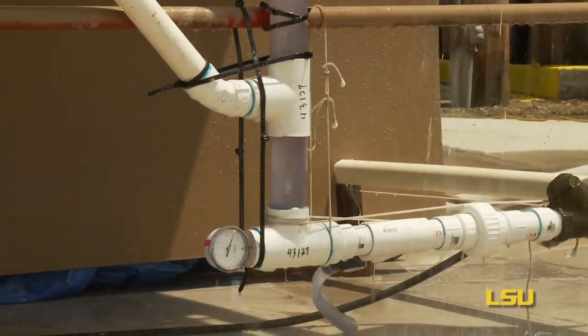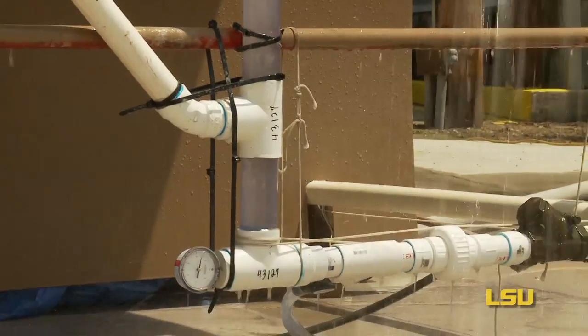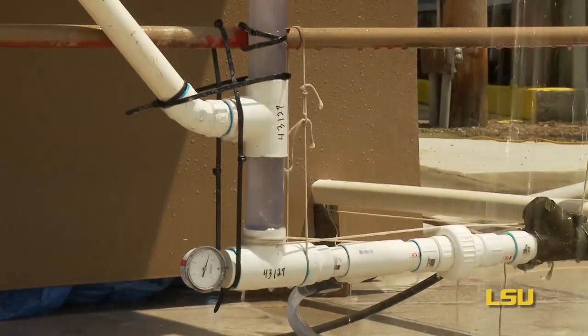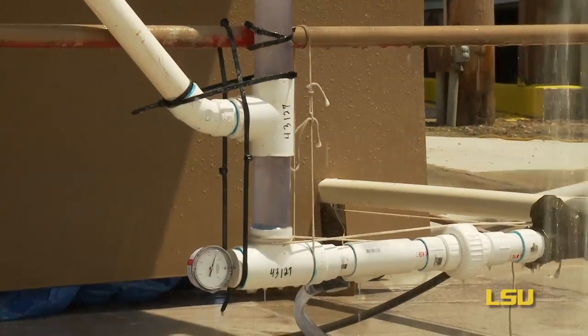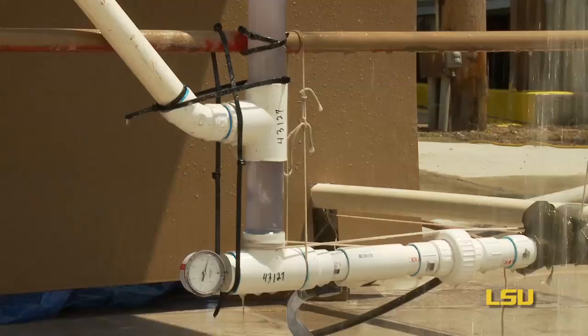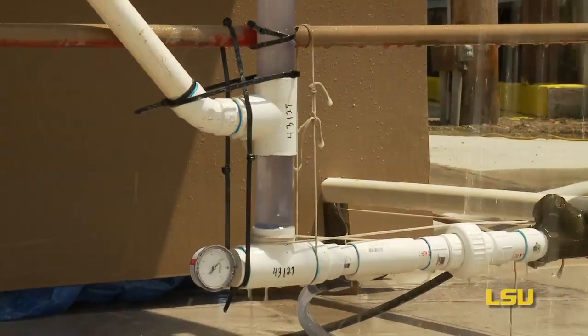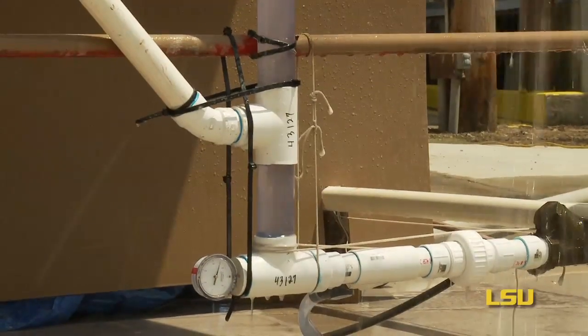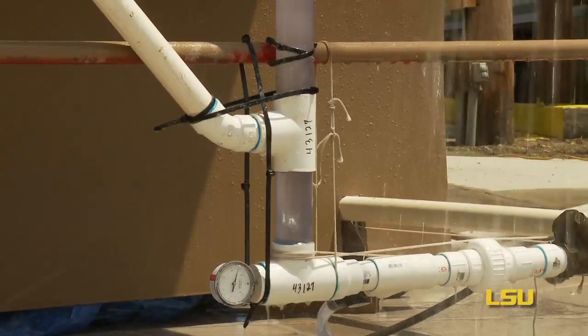The gauge at the bottom represents the bottom hole pressure of our primary well. Now as we add the drilling fluid, you'll see the needle increase. As the bottom hole pressure increases, it stifles the flow of petroleum fluids, and eventually we'll hit the point where the flow stops entirely or the system begins to run backwards.